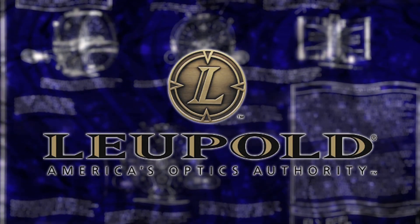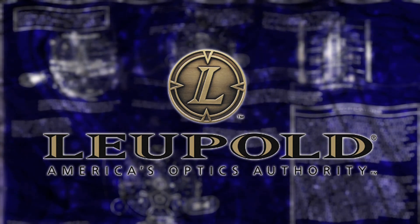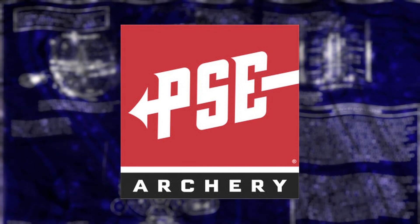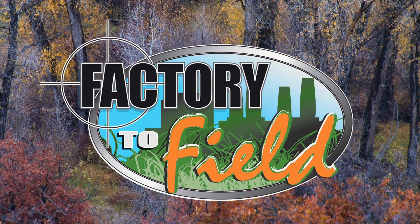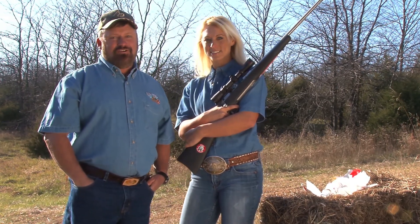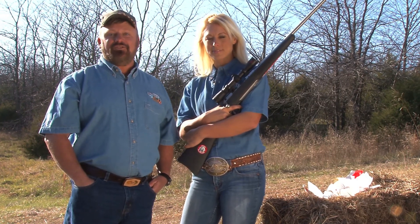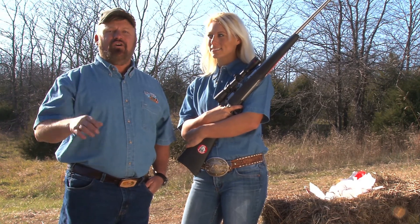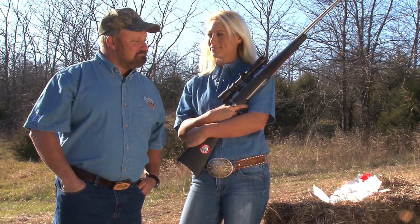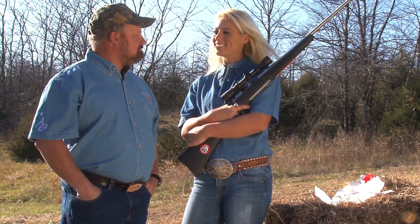This portion of Factory to Field is brought to you by Leupold, America's optics authority, and by PSE Archery. Unfortunately, that's all the time we've got for this week's show. Thanks to Leupold and Stevens for allowing us into their factory to see how these scopes are built — I was totally amazed at how involved the whole process is. Check us out on Facebook, and if you're interested in us coming to your factory, get more information at FactoryToField.com.